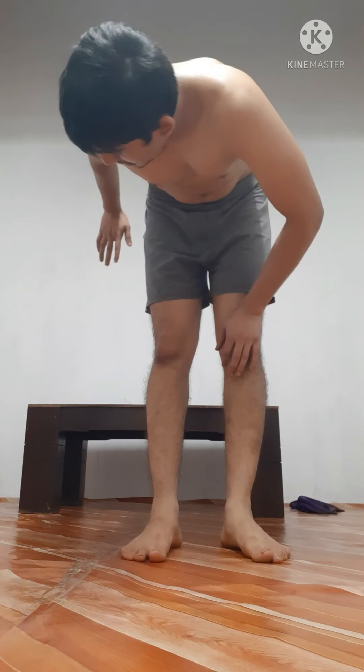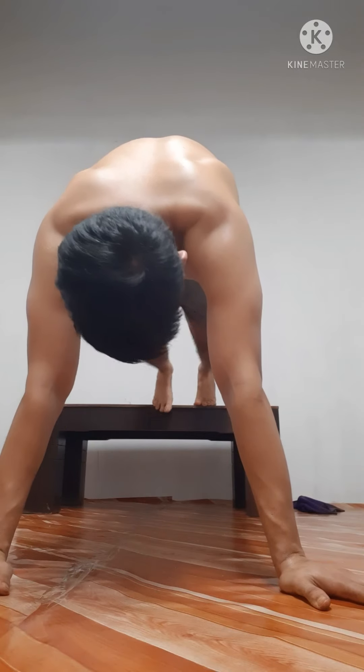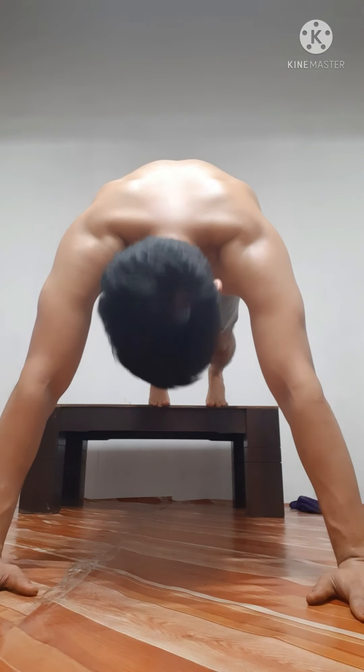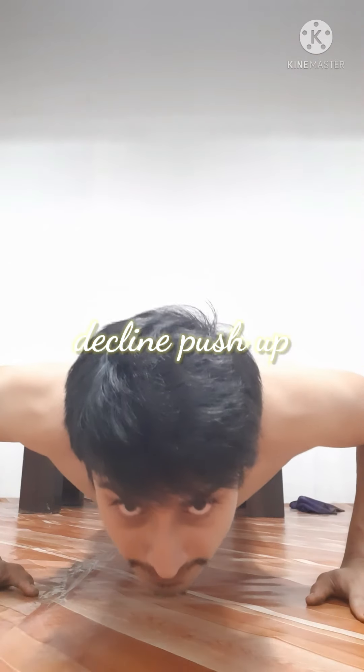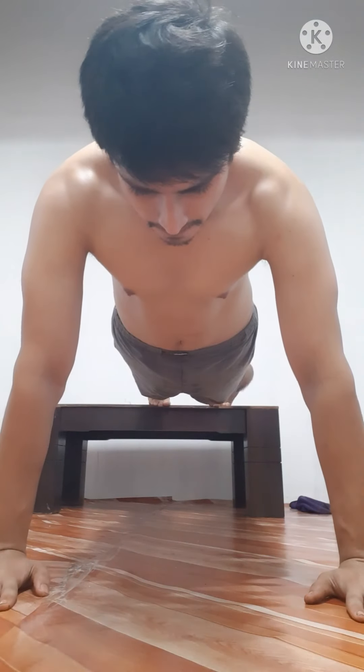Now I'm doing decline push-up, where my feet are on the table and my upper body part is on my hands. So focus, just to compress and express my chest. One, two, three, four, five, six, seven, eight, nine, ten, eleven. Rest.